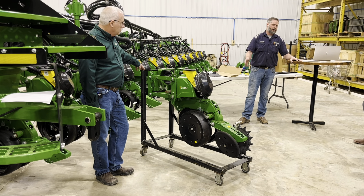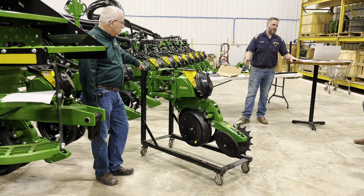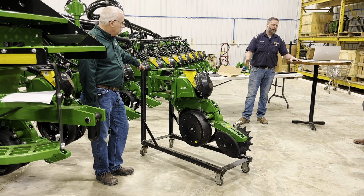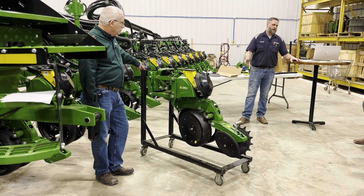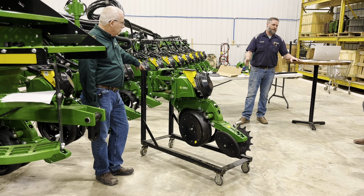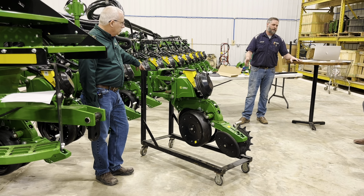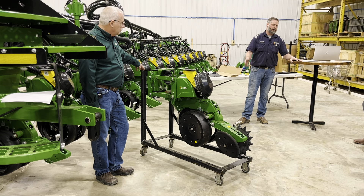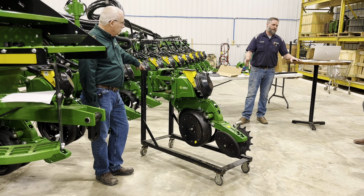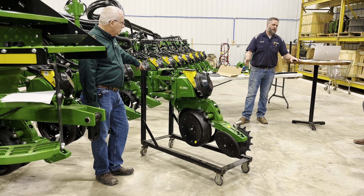Then we're going to check our gauge wheel arms. We want to make sure we have contact with the blade. If it's too tight it'll stick and stay there and not force down properly. When you pick them up and check that distance, you can wiggle that wheel a little bit to make sure the bearing is not too tight.